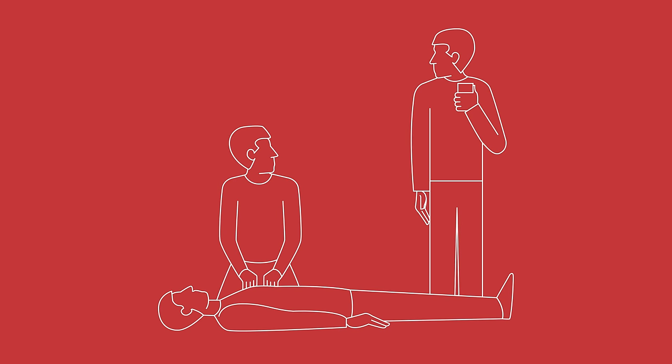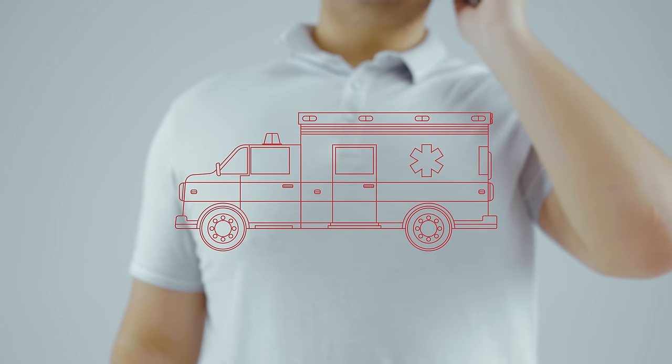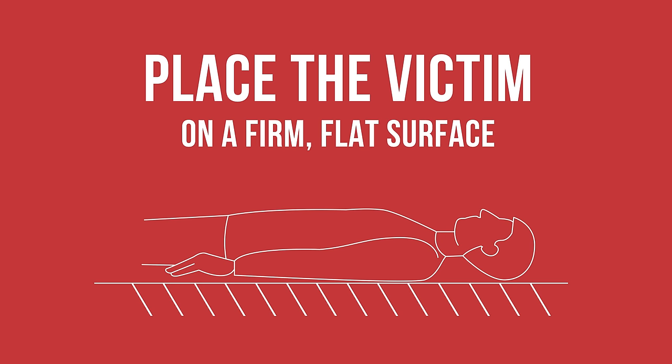If the victim is not breathing and there is another rescuer, ask him or her to call an ambulance. If you are alone, call one yourself. The emergency medical dispatcher will give you instructions on how to provide cardiopulmonary resuscitation. Place the victim in a supine, or face-up, position on a firm, flat surface.